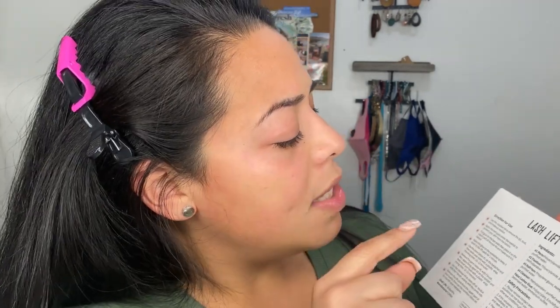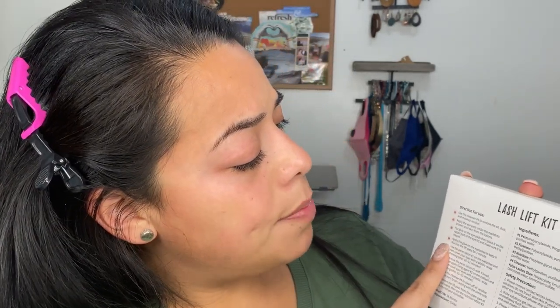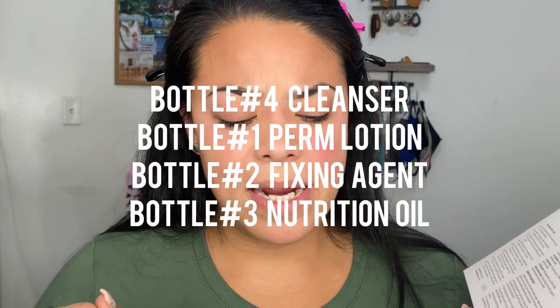So this box has the instructions — it's very basic and simple. It comes with four little containers, numbered, so it's pretty simple easy instructions right on the back of the box. It comes with a cleanser, the glue for sticking lashes to the pad — though again the glue it comes with is no good. It comes with the perm lotion, the fixing agent, and a nutrition lotion which you put at the end, but I never cared too much for that one.